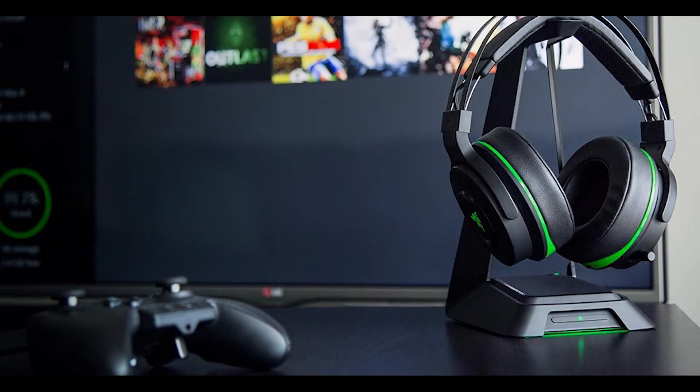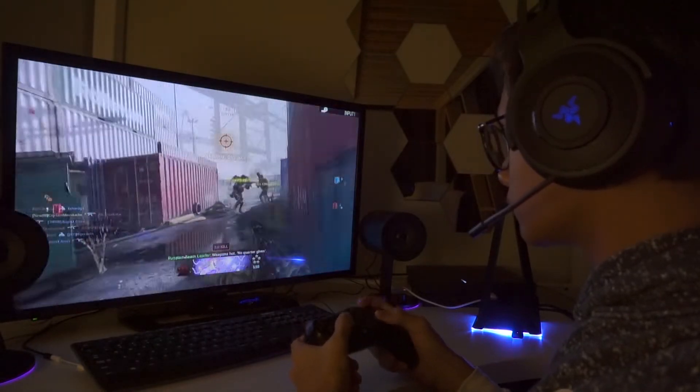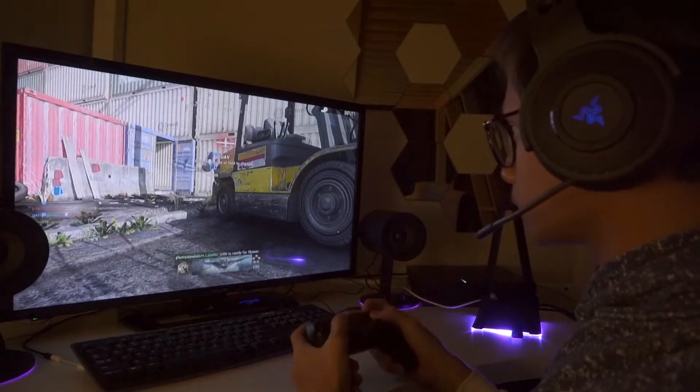The Thresher is a wireless headset, meaning there are no cables connected to your PC or PS4. Mine is the PS4 version, as you can see from the blue colouring and blue lighting on the sides. For Xbox fans, there's also an Xbox version with green colouring. I've been using these headphones for playing games such as Call of Duty mainly, and also GTA and Star Wars, and the performance is quite good.